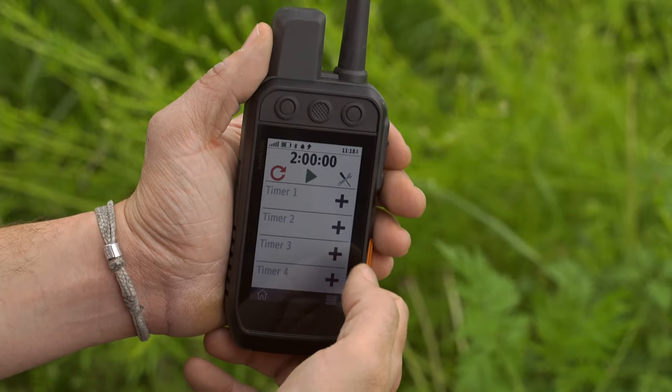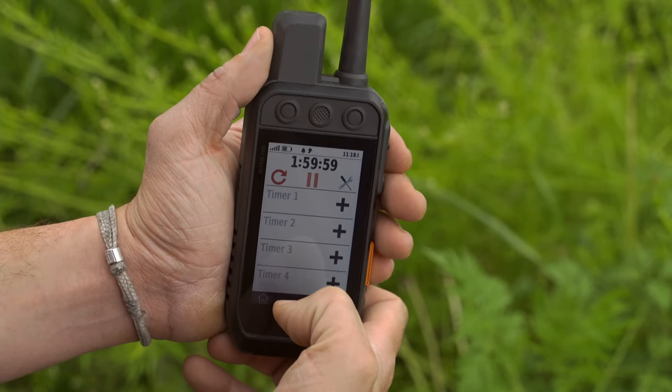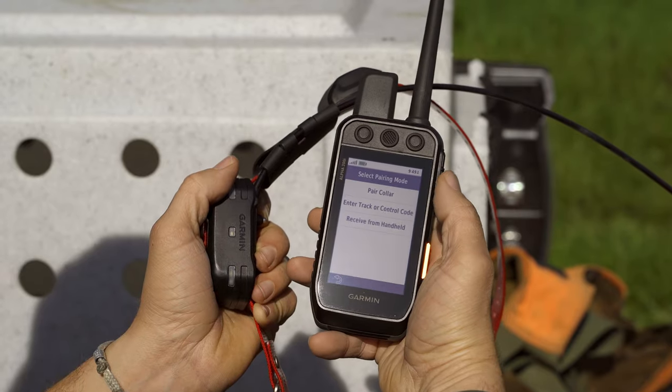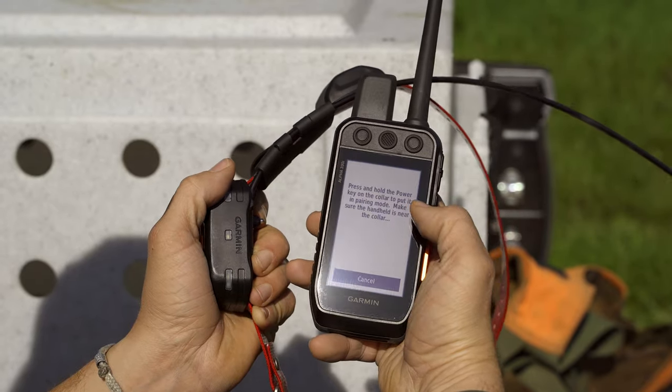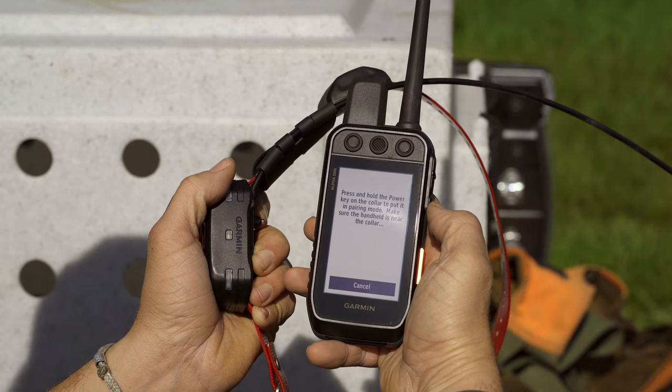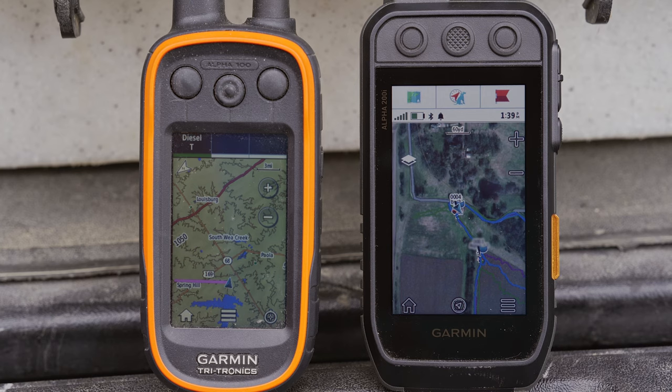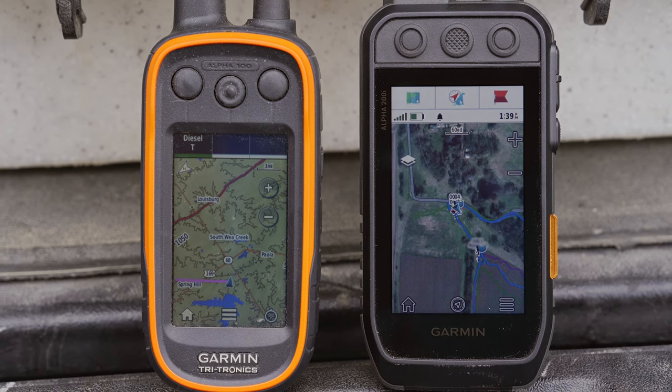What are those new features? When you're out in the field, you should have a dog device that's easy to see and easy to use. We've built the Alpha 200i with a 3.5-inch touchscreen display that can easily be seen even in direct sunlight — look at how much larger the screen is compared to the Alpha 100.